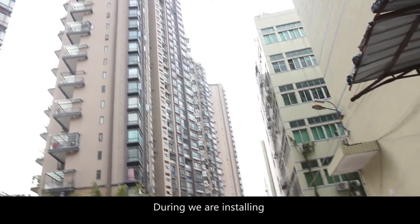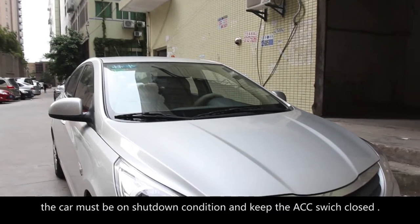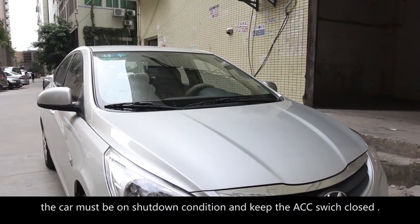During installation, the car must be in shutdown condition and keep the ACC switch closed.